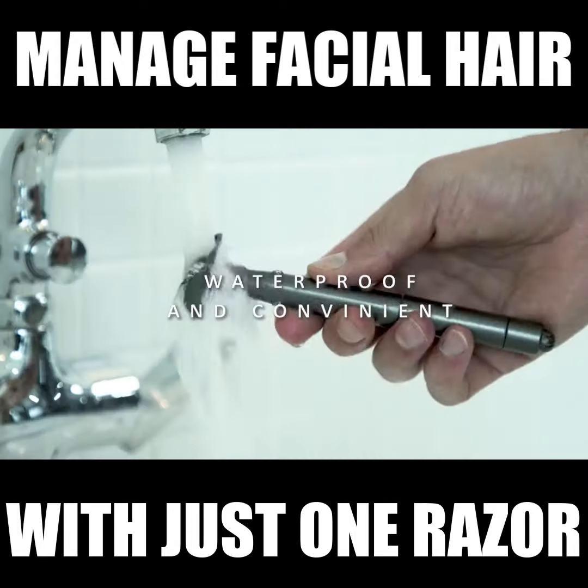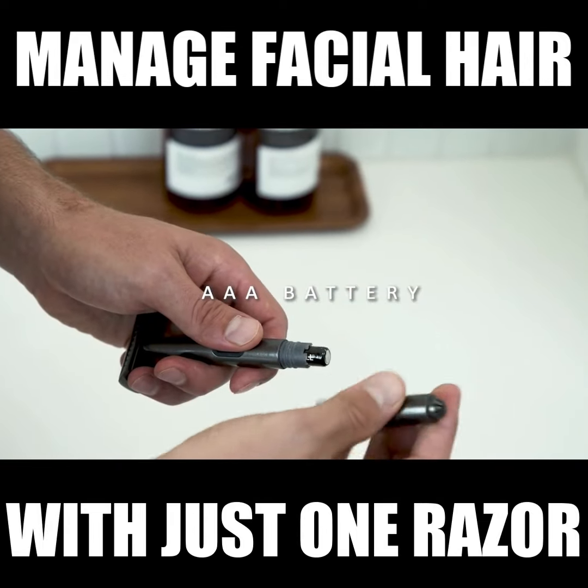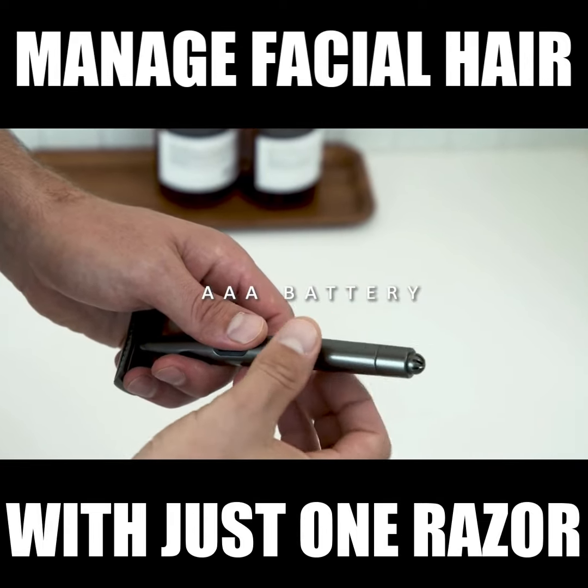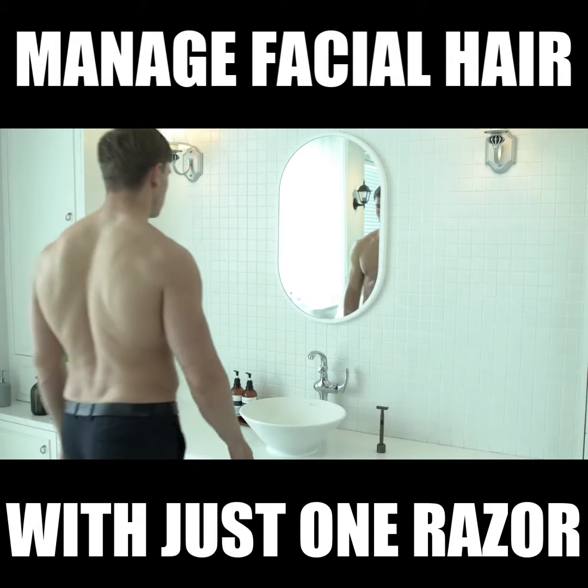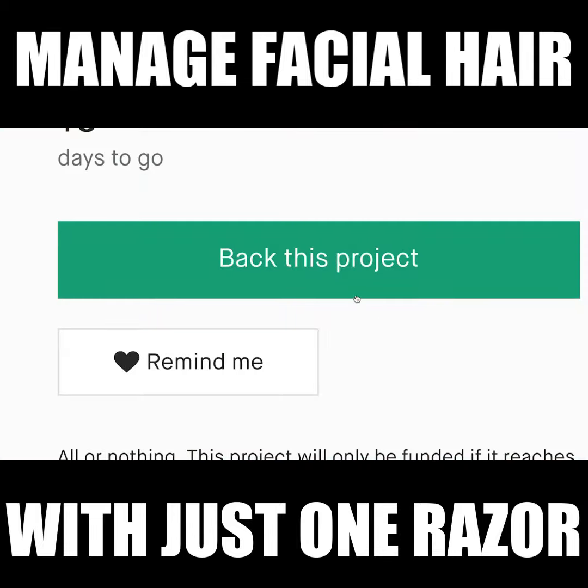Multi-Glider is not only stylish, but waterproof and convenient too. It runs on a single AAA battery, which means you are never going to run into charging problems again. You can take it anywhere you go to keep your face looking even more handsome than you may have thought possible.